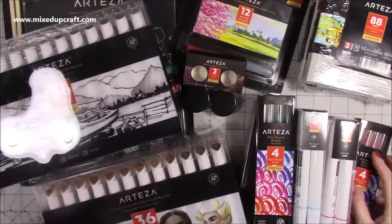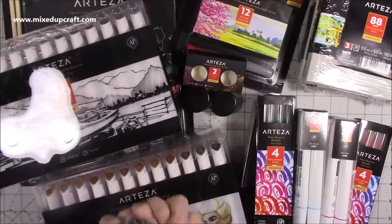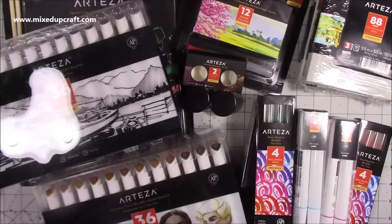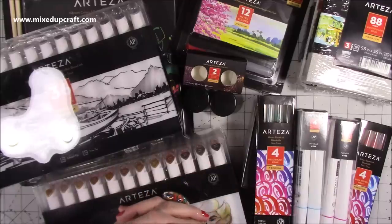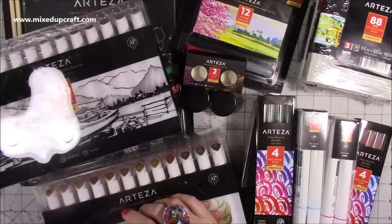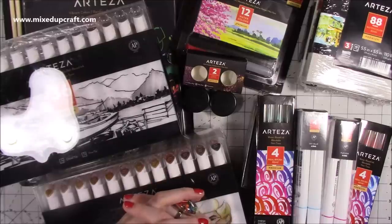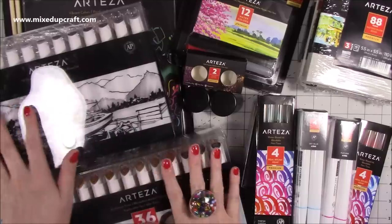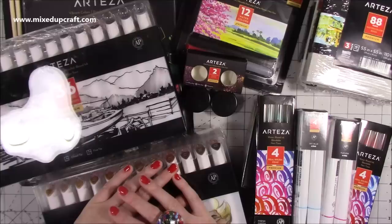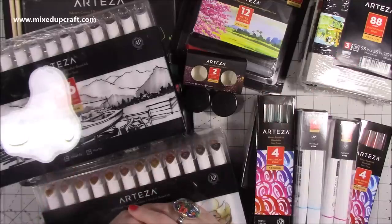So that is everything — thank you so much, Arteza, for sending me the Christmas box. They are extremely kind as a company; their customer service is lovely and they're quick to respond. I feel confident sharing this with you on my channel because I know it's a good product and many of you agree and have enjoyed it too. So I look forward to cracking open these sketchbooks and creating some nice designs. I'll share those in due course. I'm quite looking forward to the scratch paper — I've got some fun ideas — and I can't wait to start stamping some images and sharing tutorials with you all. Thanks for watching, bye.